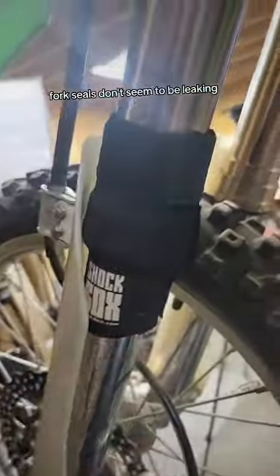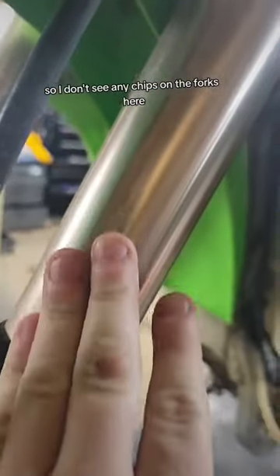Shock socks save your shocks. Fork seals don't seem to be leaking — maybe they've already leaked everything out, I don't know. I don't see any chips on the forks, which tells me this bike was never raced for sure. Just some context clues before we tear into this carburetor.